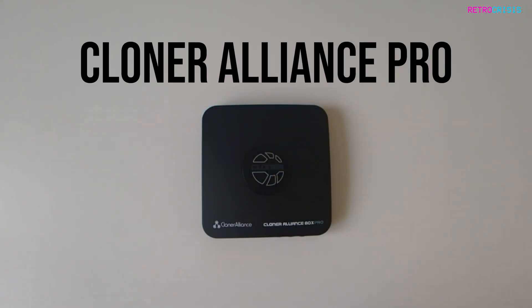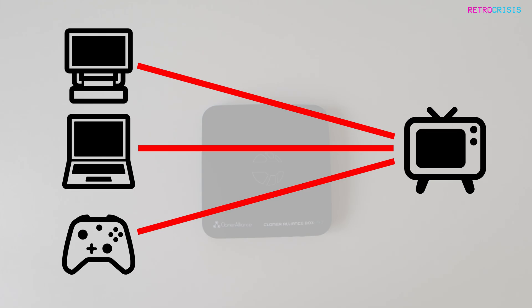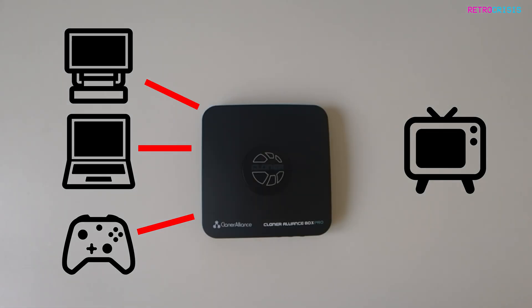This box is essentially a video pass-through device, which means rather than connecting your computer, laptop, or games console directly to your display, you'd connect it to the Cloner Alliance Pro, and then connect the Cloner Alliance Pro to your TV — making this box a middleman. This allows the Cloner Alliance Pro to record all the video signals that flow through it to a USB drive, which can later be plugged into a computer so the video clips can be copied and edited.